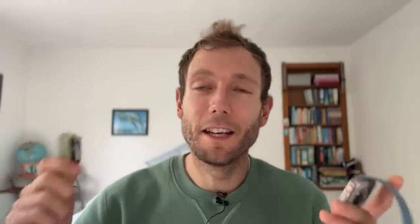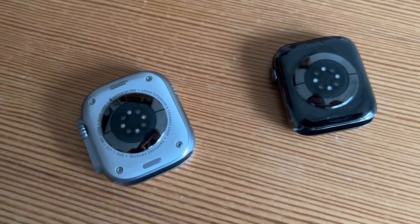Both have key sensors like a compass, an altimeter, a blood oxygen sensor, and they both have temperature sensing as well, which is measured on the wrist at night. I've worn both watches for several nights including an unpleasant bout of Covid, and the temperature recorded by both was very similar throughout.